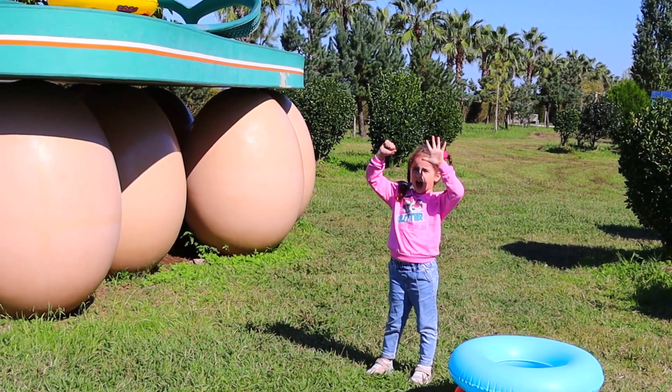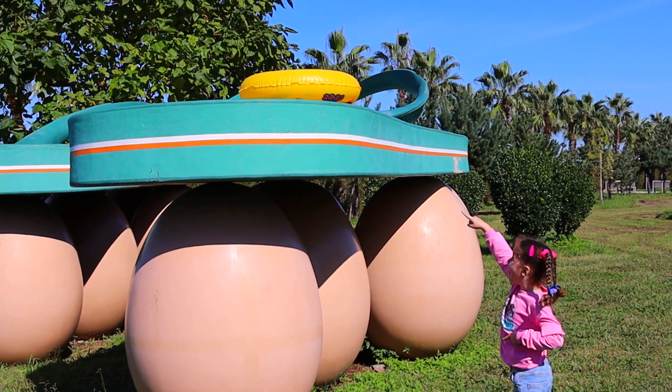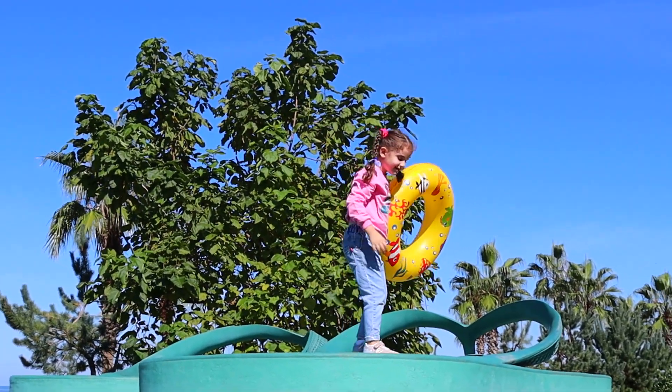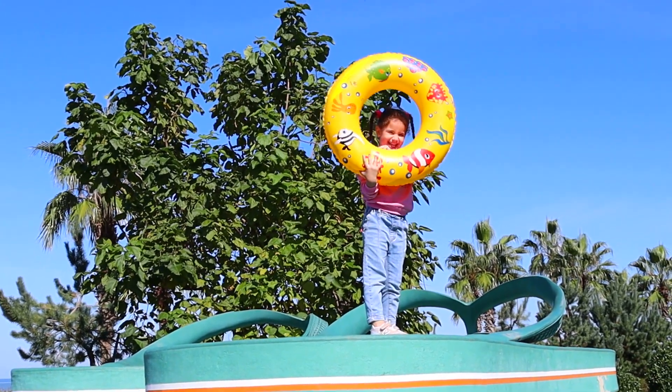Let's find the yellow! Yellow color, yellow color, where are you? Here I am, here I am, how do you do?